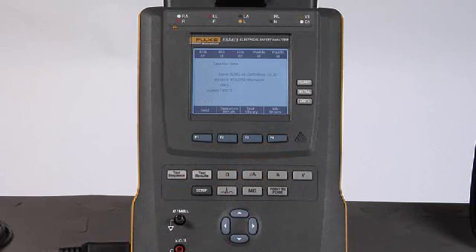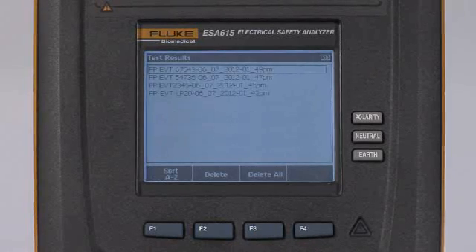The job orders button, F4, is for future use. To review test results from tests run today or during the past week, select the test results button and it will list all test results stored in onboard memory on the ESA615. The F1 button allows you to sort them alphabetically. The F2 button allows you to delete identified test results, or F3 allows you to delete all — assuming those results have been archived to another device such as your computer or have been printed out.